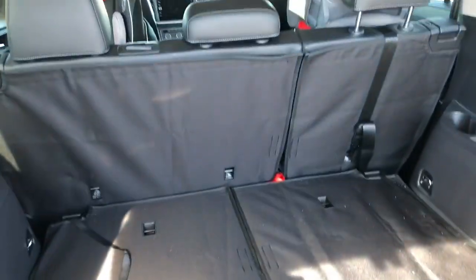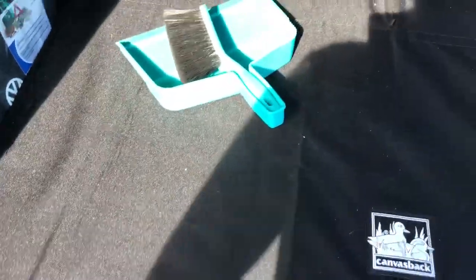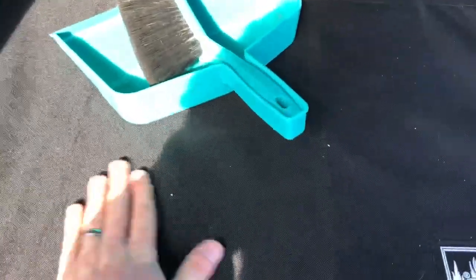It sticks onto the flooring in the back of the second row seats with velcro and it holds pretty well. It's got a nice canvas material on the side that's facing out and it's very smooth — easy to clean up. You can see here I've got a brush and things brush up very nicely.